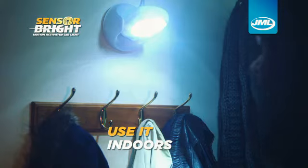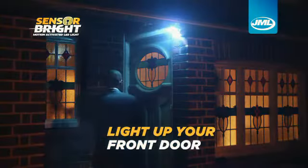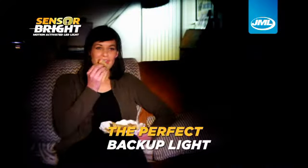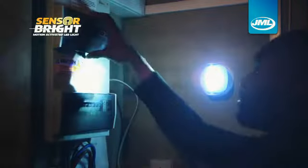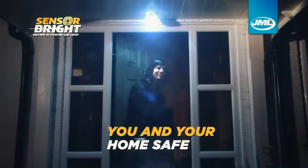Use indoors to brighten up dark areas or for extra security on potential danger spots. Light up your front door or even your driveway. SensorBright is the perfect backup light if there's a power cut or if the fuse blows. Dark door wells can make easy targets for burglars — SensorBright can help keep you and your home safe at a fraction of the cost.